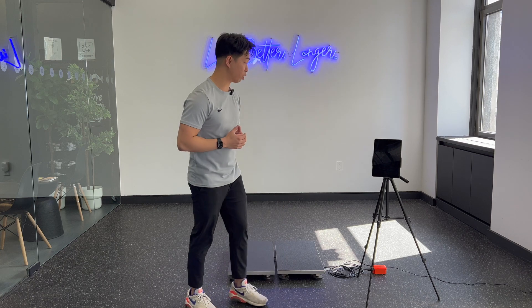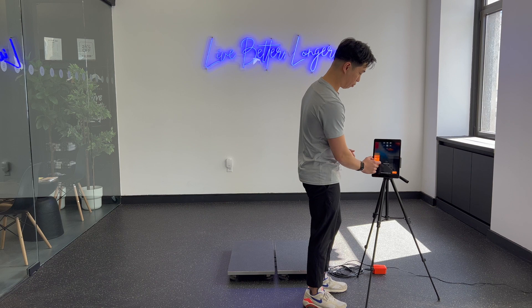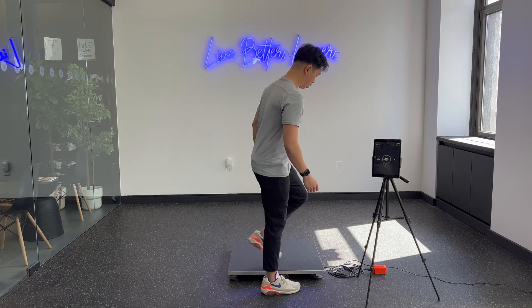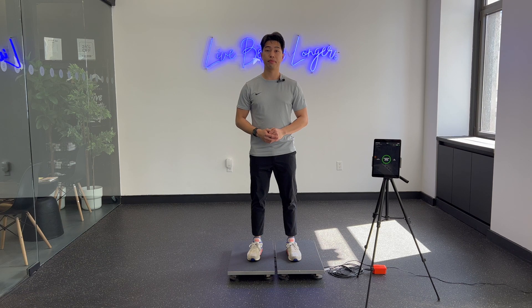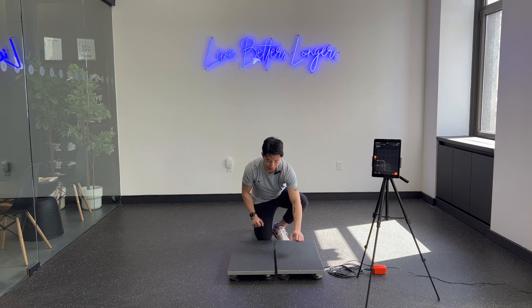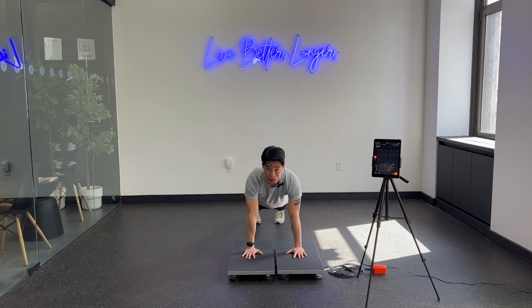So going into the push-up test right over here, we're going to get started. I'm going to set this guy up. We'll have him standing on the plates just to measure the weight. We're going to aim for 5 reps for this push-up. We'll set up the hands right in the center of the plate, and make sure you're nice and steady between each rep.